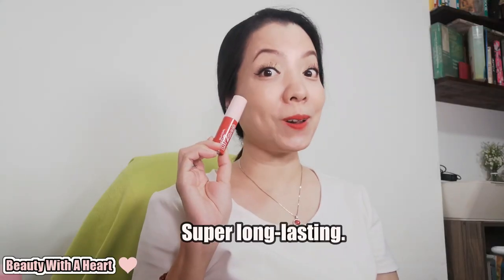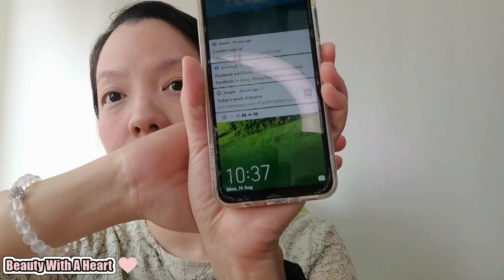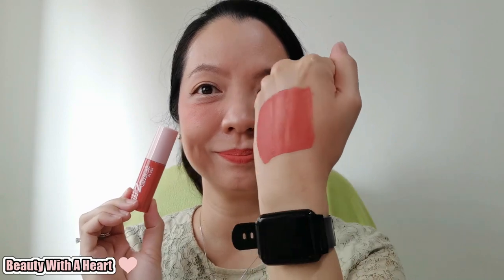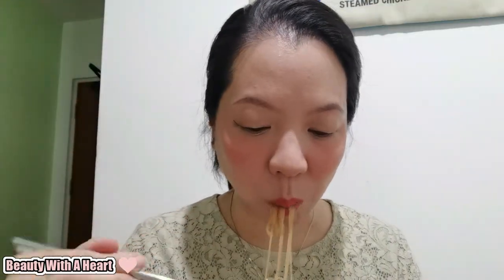These are super long lasting as a blusher when worn alone. I was wearing a tinted primer without foundation and applied colour No. 2 Tender Rose on the cheek at 10:37am and on the lips at 10:43am. About one and a half hours later, they still looked vibrant on both cheeks and lips. Around 4 hours after applying and eating, the blusher still looked good. On the lips after eating, it seemed to fade a little. However, when I wiped with a tissue paper, the lipstick was gone — so the lipstick longevity test ends there.